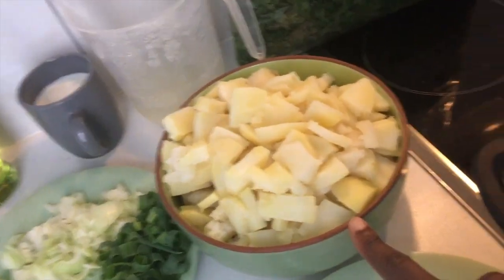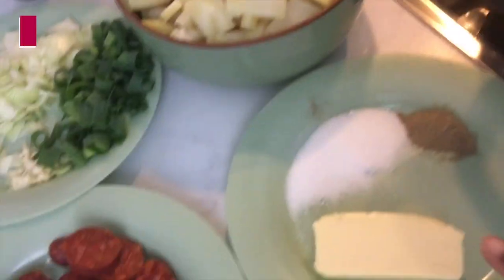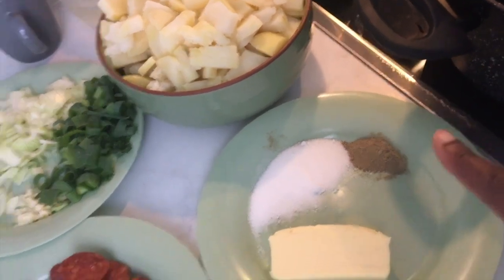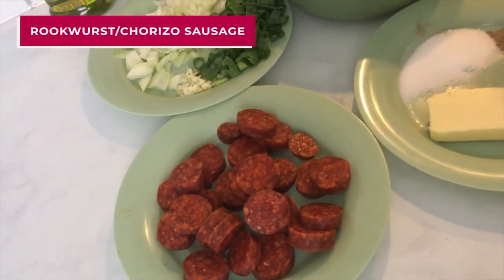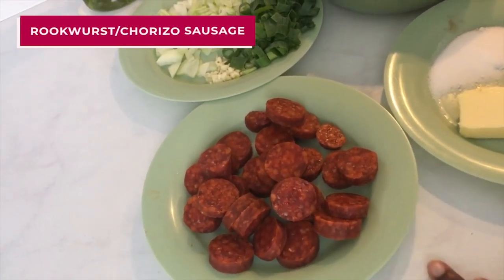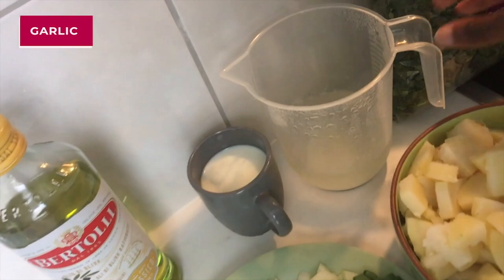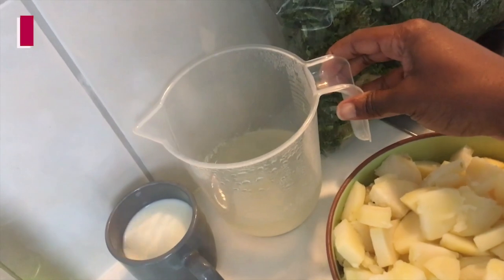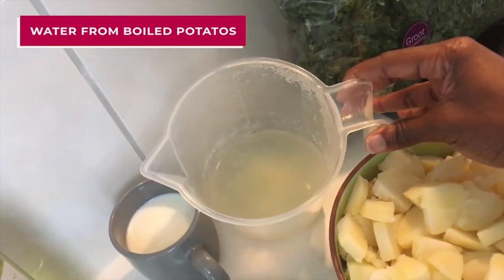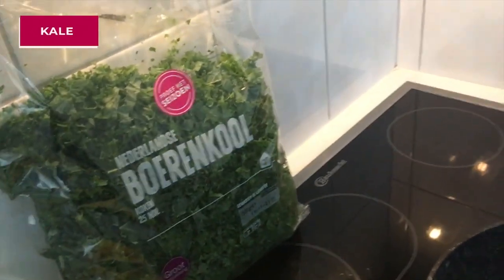I have potatoes — the recipe called for Idaho potatoes, so I have five large Idaho potatoes. Then I have some butter, salt and pepper. The recipe called for rookworst sausage, however I'm not going to be using that — I'll be using chorizo sausage. Then I have some onions: white onions, green onions, and garlic. I saved some water from when I boiled the potatoes, which I already did earlier. I have some milk, olive oil, and some kale as well.